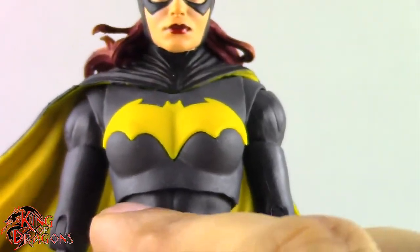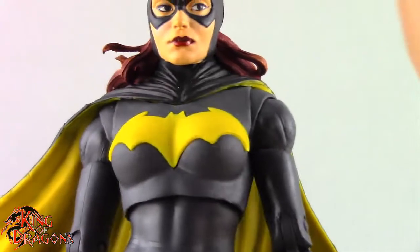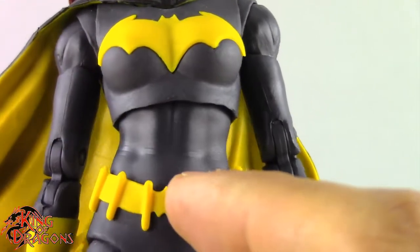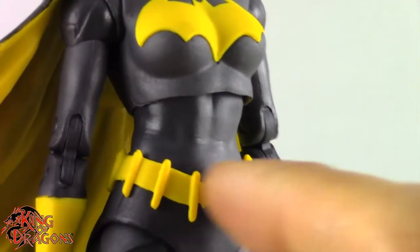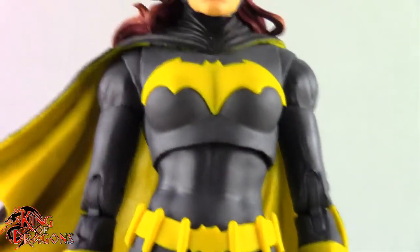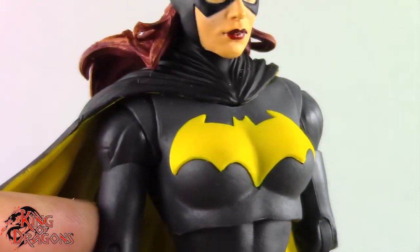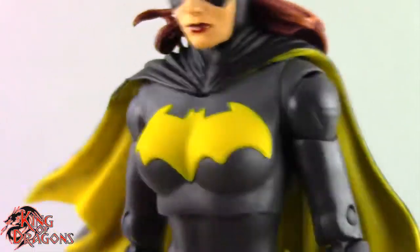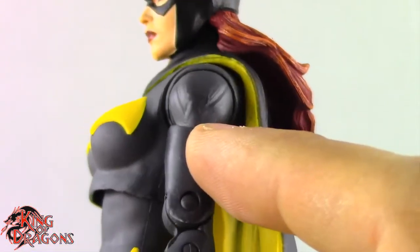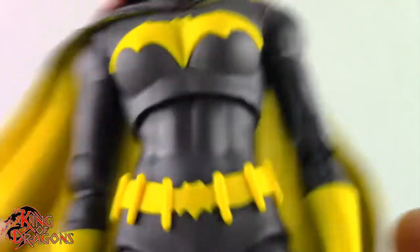Looking at her torso, she is an amalgamation of the Art of Crime Batgirl and new parts. She does share parts especially at the legs, but she has her own unique torso. You can see the muscular chest sculpted in, and even where the plastic band was wrapped around the figure a little too long — you can get rid of that with some heat. I really do like this yellow bat emblem. It's what Batgirl is known for, and they did a very good job keeping that bat form even over her chest. Her shoulders are a complete reuse of the Art of Crime Batgirl with the bat emblem sculpted in.